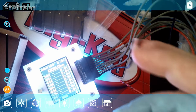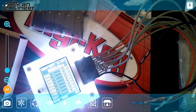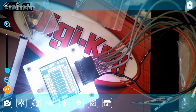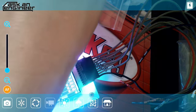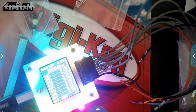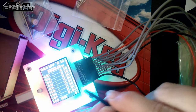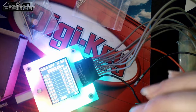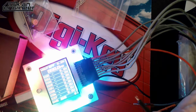You also get probes — really nice grippy probes. These are your standard logic analyzer probes. You plug one in and now you've got a nice grippy probe to grab test points. They have a good feel and good tips.